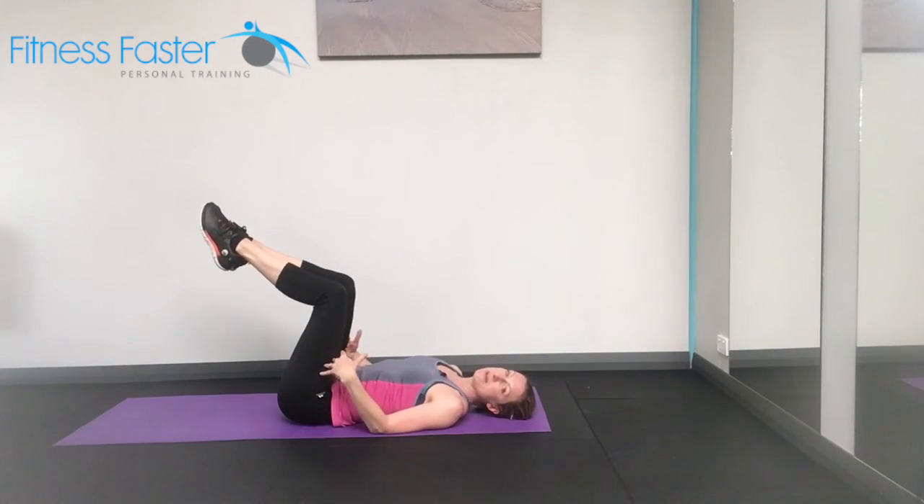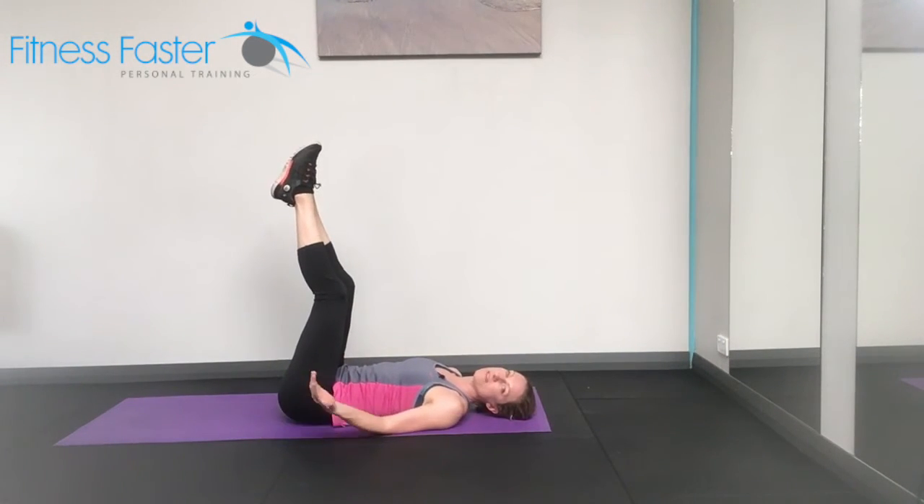Bend the knees if you need to if you've got tight hamstrings, or keep them straight if you're okay with that.